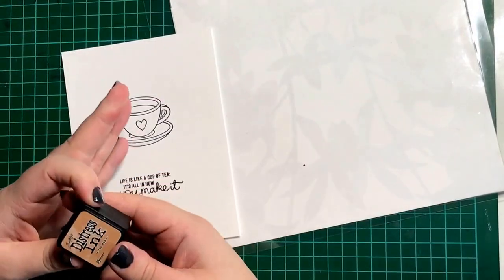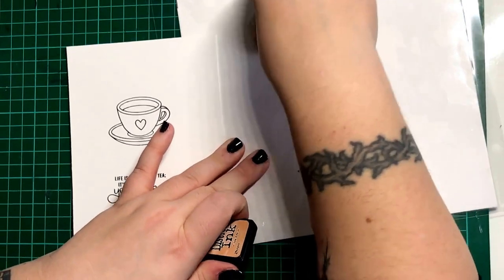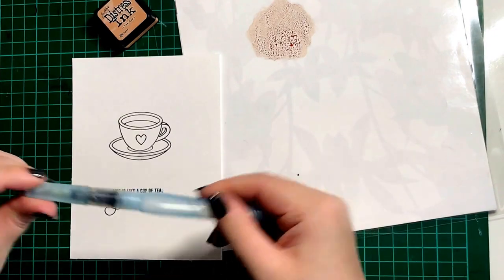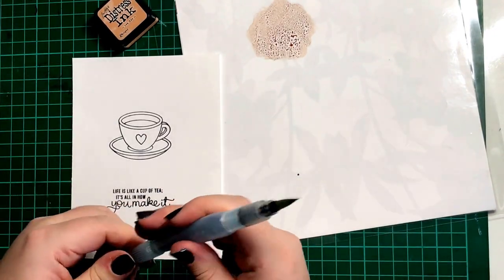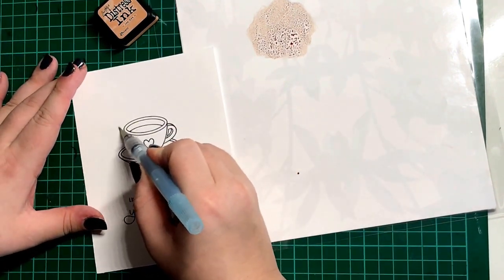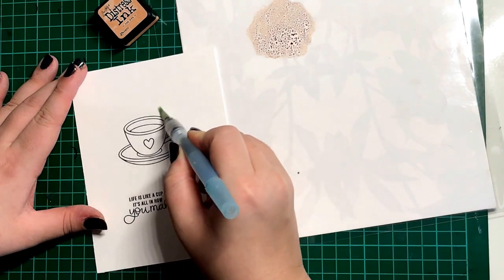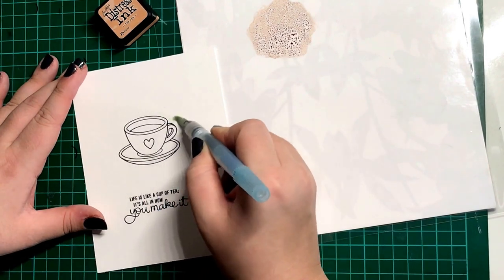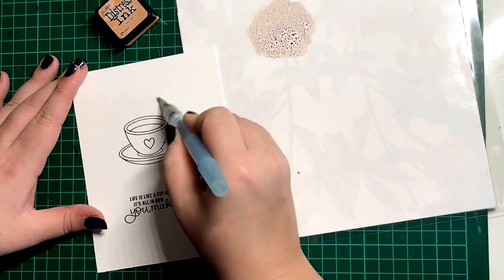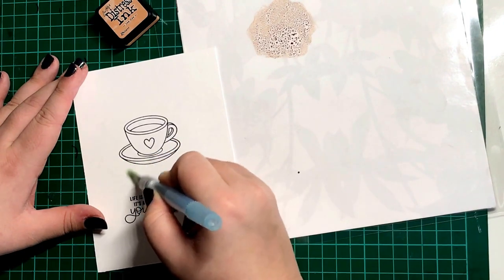I'm going to be painting with Distress Inks today. I'm starting with Tea Dye for the background of the card, so I'm just mushing it onto a laminated piece of paper. Then I'm going to use my Pentel Water Brush to pick up some of that pigment and add it to the card. I'm going to add some water to the card first before I put the ink onto the page, just so that it moves around a bit more freely rather than staying in one area. A full list of the colours I'm using today will be included on my blog, with a link in the description box below.